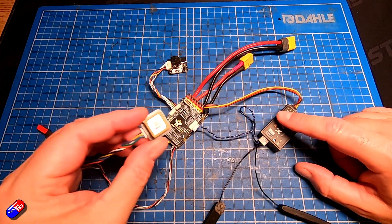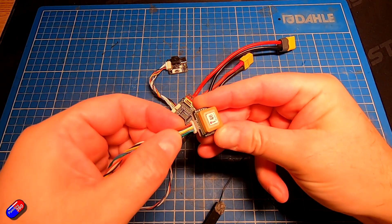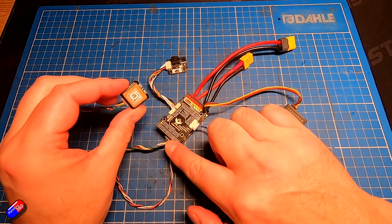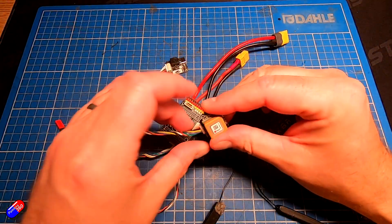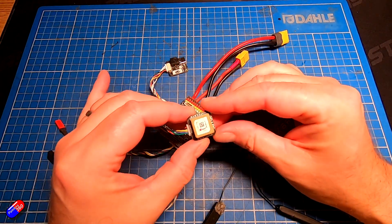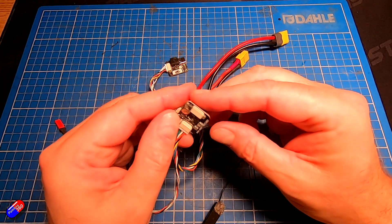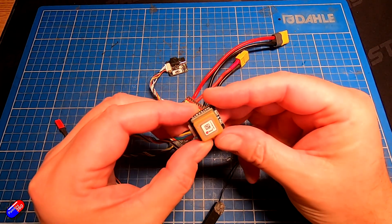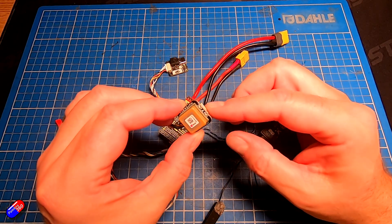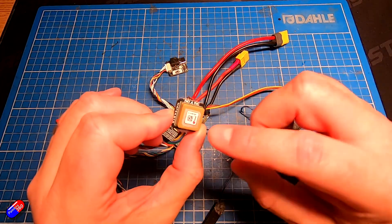We also have the GPS and compass connected — that's what all these wires are. It goes into this port here at the end. I love these flight controllers because every single one of the ports is labeled. Plus you get all these cables in the kit so you can make up what you need. This is actually a Matex SIS GPS and compass unit. I use lots of different ones — I think there's an HGLRC one at the moment that I'm using for lots of things. There is an arrow at the front that needs to point towards the front of the plane when you install it, but apart from that it's pretty easy and straightforward.